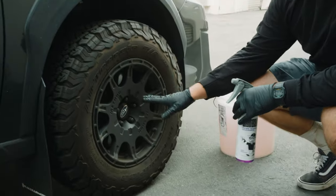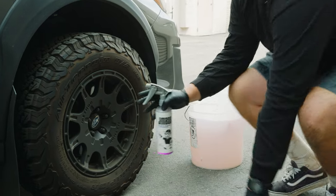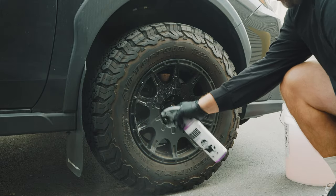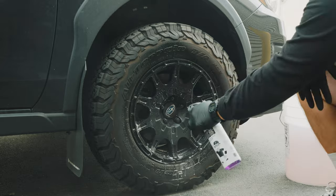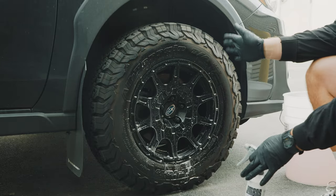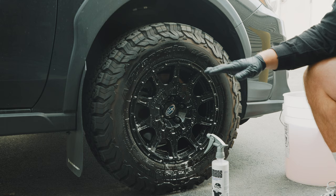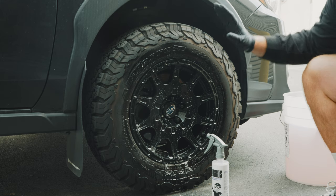Once the rim is cooled down — I do not like to pre-rinse, I like to let the product dwell as best as possible. Take the Pure Magic Cleaner and spray it directly onto the cooled down surface. You're gonna want to let it dwell for about 60 seconds. The main thing you don't want is to let it dry on the surface — that's where you start having issues. So keep it wet. I like to spray it on dry.